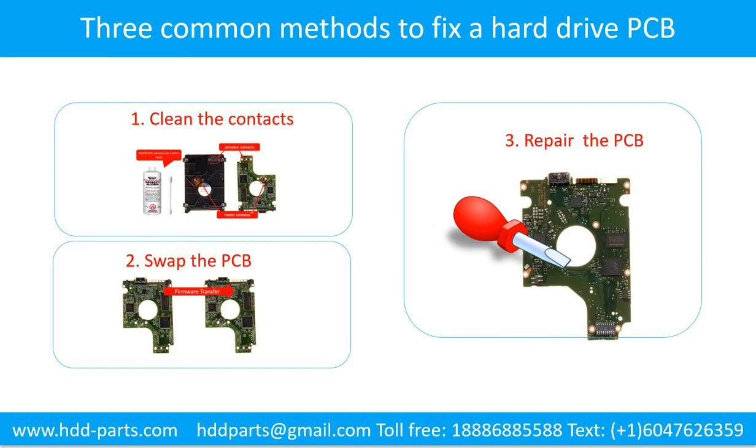There are 3 common methods to fix a hard drive printed circuit board: 1. Clean the contacts, 2. Swap the printed circuit board, 3. Repair the printed circuit board.